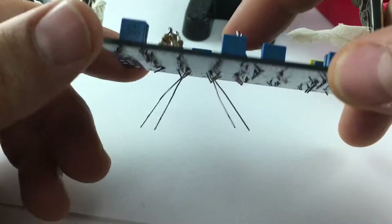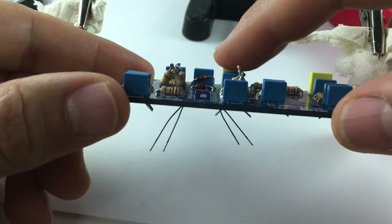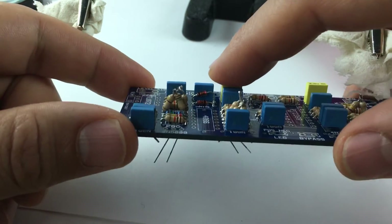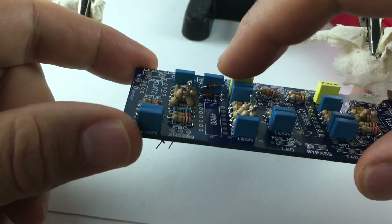So this is a fail — I accidentally pressed down on the legs when I soldered it, pushed it out without noticing. I could now remove the solder and just push it in again, but I'm not going to do that.